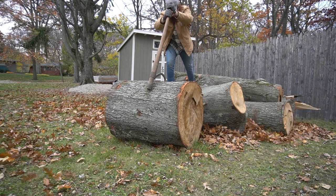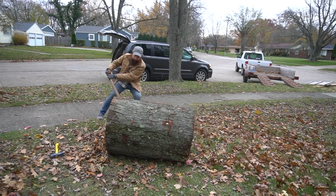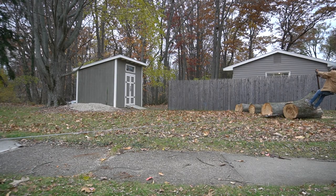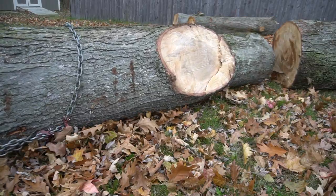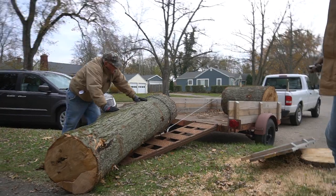I'm certainly no expert at moving logs and milling them. We've been having a lot of fun with it — we're learning a lot, and you're just kind of seeing the process of me and my dad learning how to do this. We've secured two of the logs; I think it's all this trailer can take. We broke the winch but got the logs in the trailer. Let's get these things to the mill.